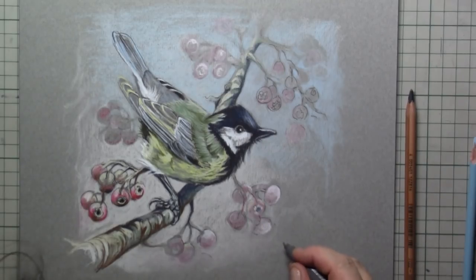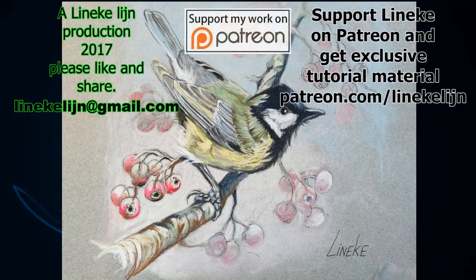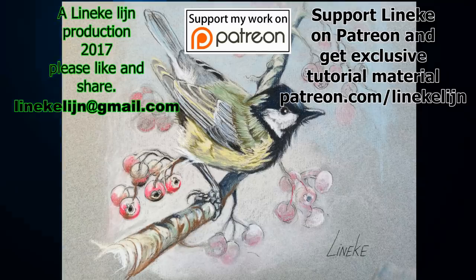Well, I hope you enjoy these tips and you will give this drawing a try. I also hope you will give this video a big thumbs up, and I hope to see you again — maybe on my Patreon page — but anyways, next Friday I will be back with a new tutorial.